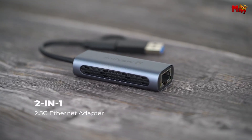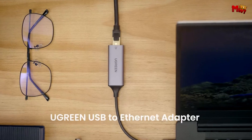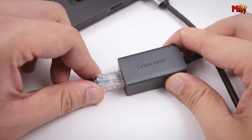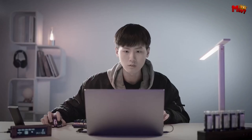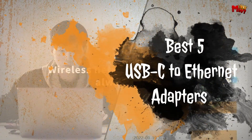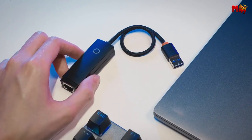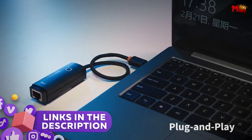If you're looking to enhance your internet connectivity with a stable and fast connection, a USB-C to Ethernet adapter is a must-have accessory. Whether you're working from a laptop with limited ports or seeking a more reliable connection than Wi-Fi, these adapters bridge the gap between your device and a wired network. Here are the best 5 USB-C to Ethernet adapters available, each offering a combination of speed, reliability, and ease of use to meet your connectivity needs. Links to all products are mentioned in the description below.